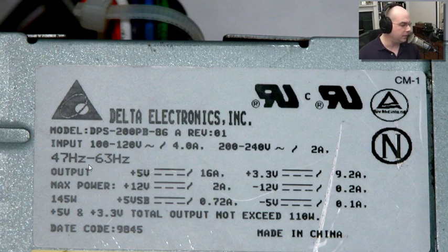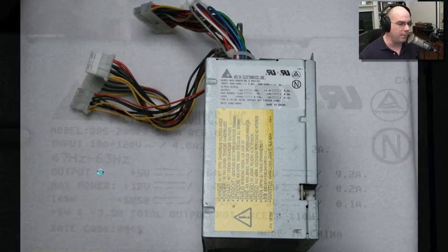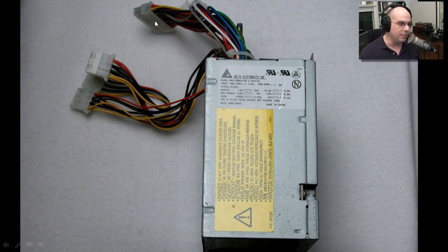This power supply runs at frequencies of 47 to 63 hertz for AC, so whether you're at 50 or 60 hertz, you're covered there. That's the input. The output is going to be many different kinds of power connections. Notice how the back of this power supply has many, many different wires, and each one of those wires does something different.